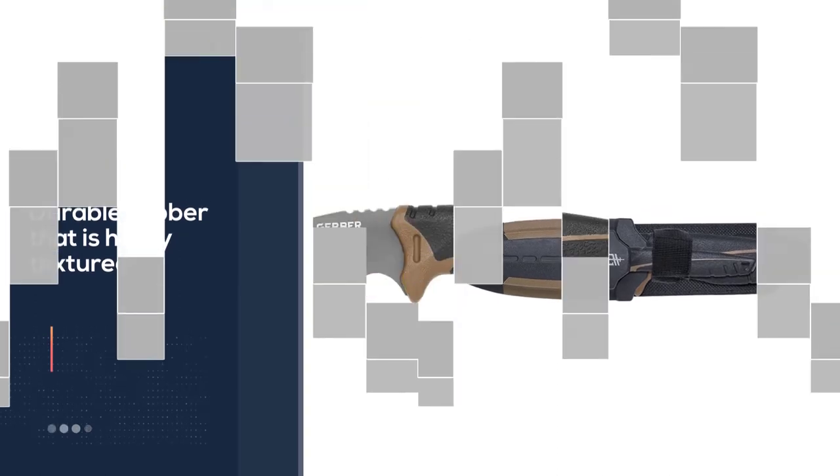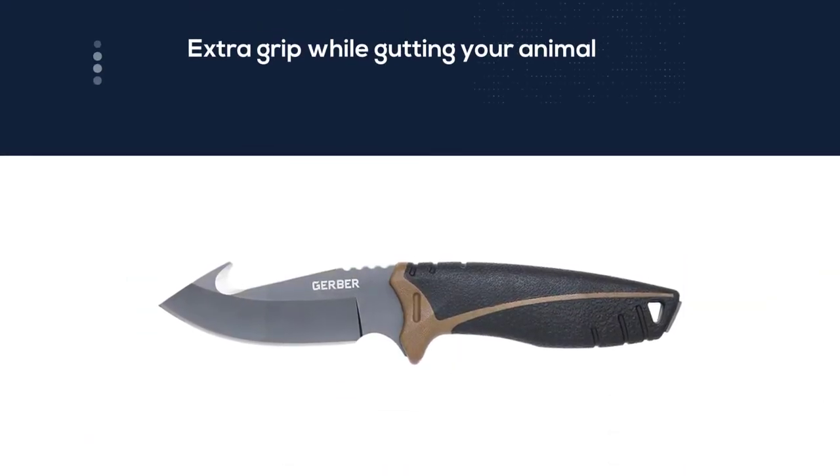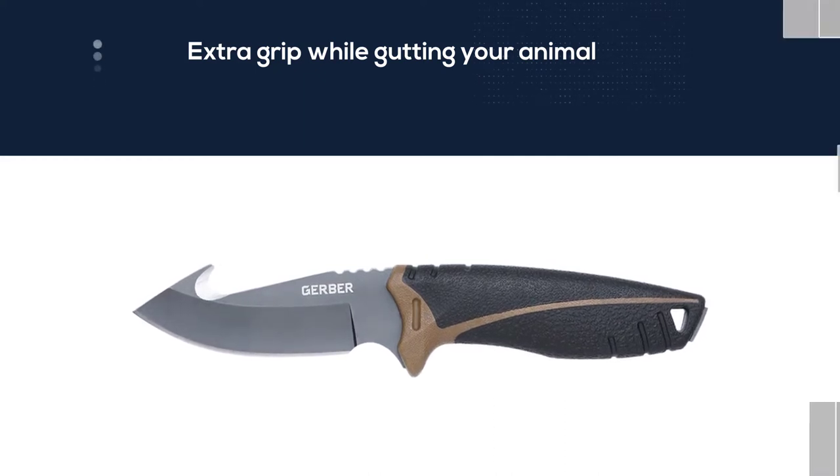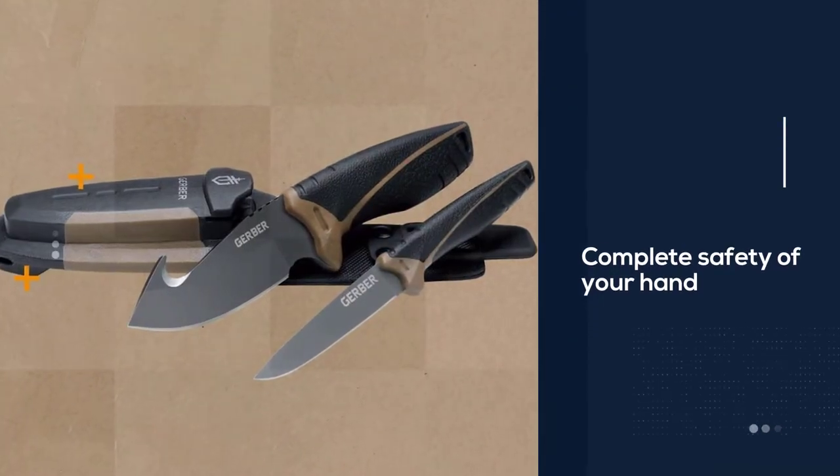It ensures the complete safety of your hand because of its non-slip rubber surface. Along with all of its unique and beautiful features, these knives also have a built-in carbide sharpener beside the knife holder.